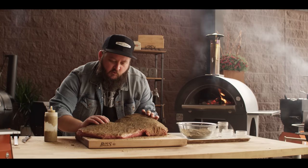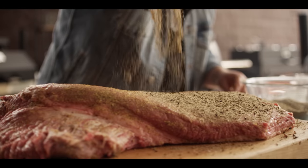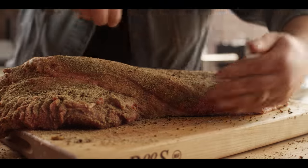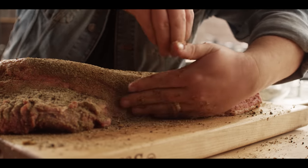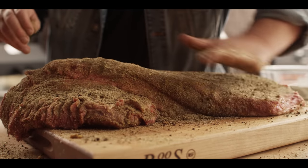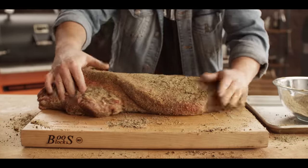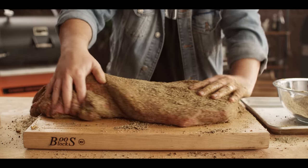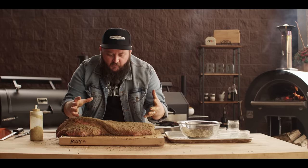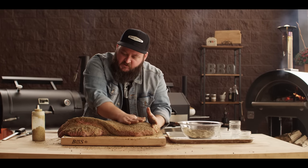That way when we flip it over we don't lose all that rub. Same thing on this side — we're going to hit it with a little bit of mustard and make sure we get all of the surfaces covered, even on the sides. We can help this along by pressing and rubbing it into the meat. We've got a little excess on the board which is great — we can mop that up with the edges and sides of the brisket. We just want to make sure it starts to look a little wet on the surface so we know the rub has attached. We'll give this another five minutes or so to sit before taking it to the smoker.